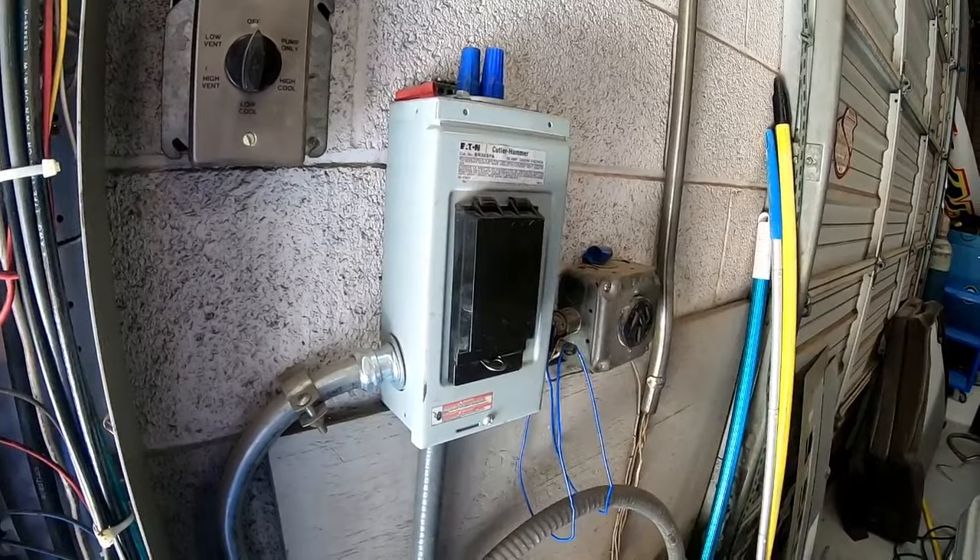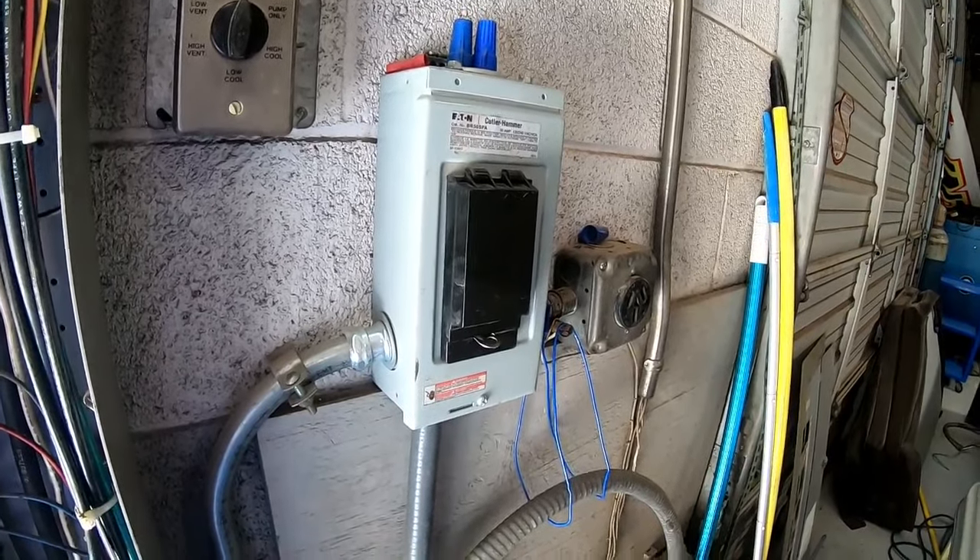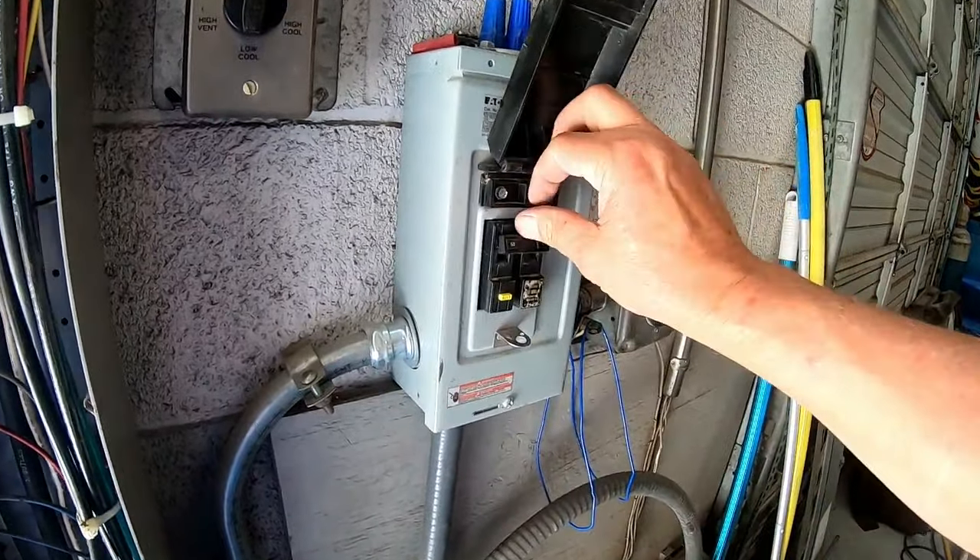As always, before you work on or touch any hot tub, shut off the breaker.